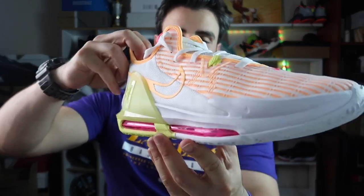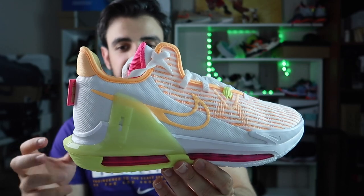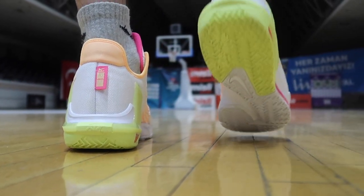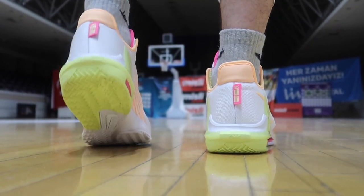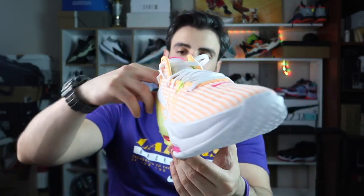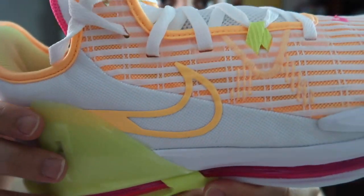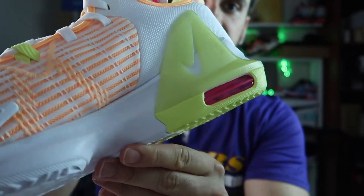Renkleri ve görünümüyle başlayalım. Ben aşırı beğenerek almamıştım ama iyi ki almışım diyorum. Yaklaşık 1100-1200 TL'ye aldım; şu an sitede 1830 TL yazıyor, yani neredeyse yüzde elliye yakın bir artış var. LeBron Witness, LeBron'un bütçeli versiyonu; diğer LeBron 18'ler 2.500-3.000 TL'lere kadar çıkabiliyor. Ayakta şık duruyor, özellikle arkadaki plastik yapısı, renkleri ve dikişleri güzel.